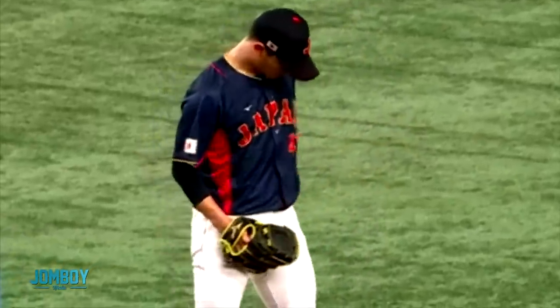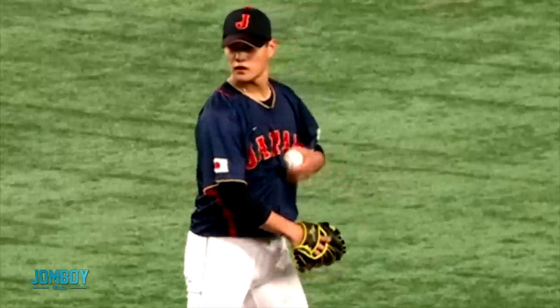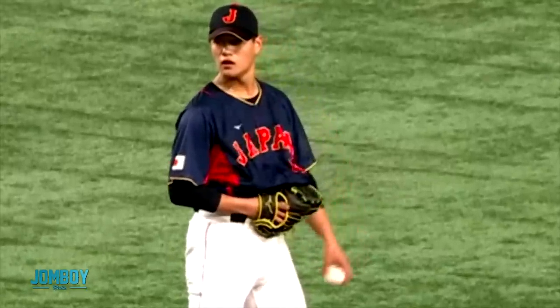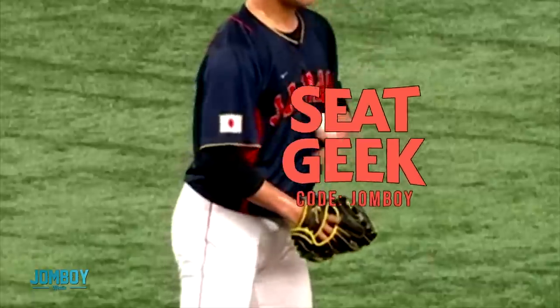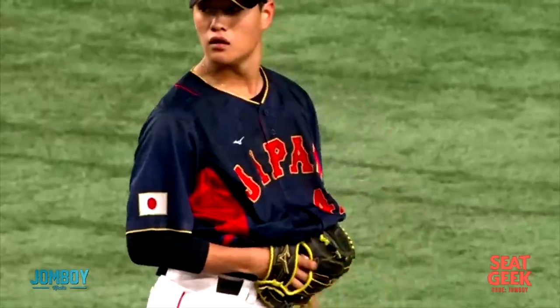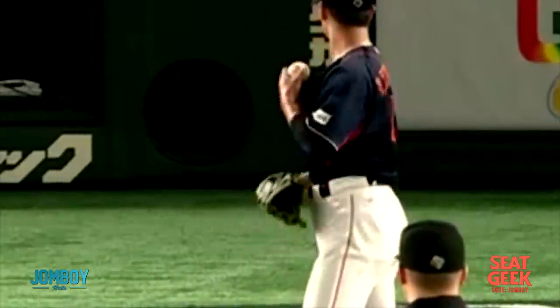This relief pitcher for Japan in the World Baseball Classic did something I've never seen players do before. He took his jersey and put it over his glove repeatedly — grabs it very intentionally, puts it over his glove. He does this over and over and over to hide his glove.